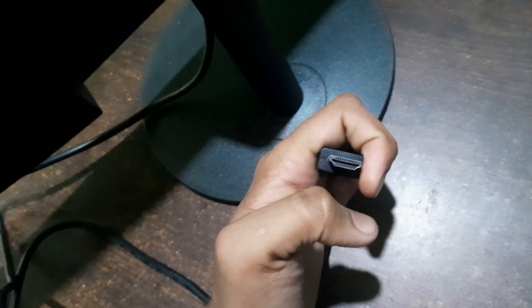So first of all, check all the cable connections and the port connections and make sure they are not damaged in any way. But if you think all the cable and port connections are completely fine, then you can try cleaning the RAM slot of your computer.